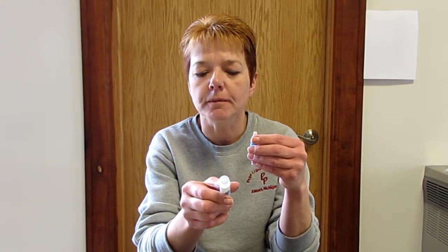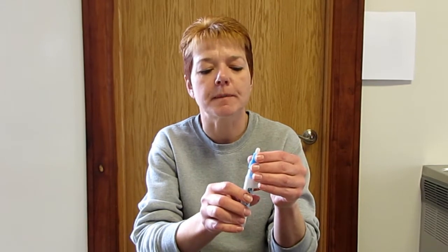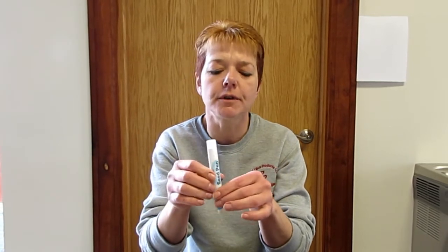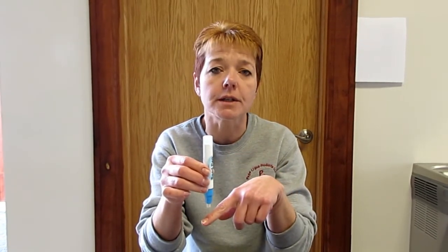Unscrew it like this, then you have to add water. Once you fill it with water, you put this back on — right-handed this time — until it tightens. Then you want to give it just a few minutes for the water to come down into the nib.